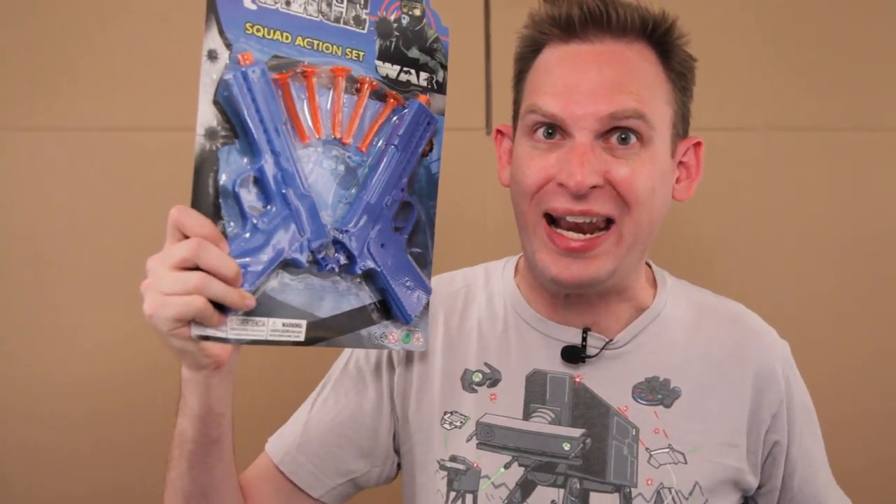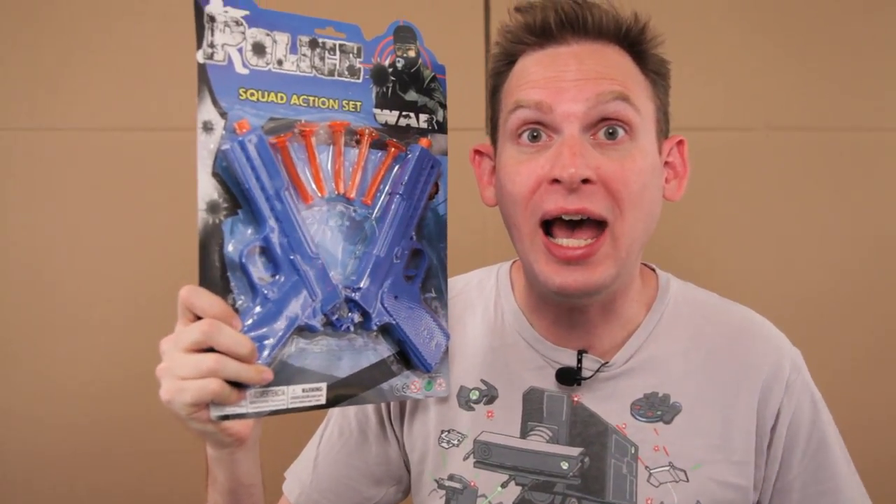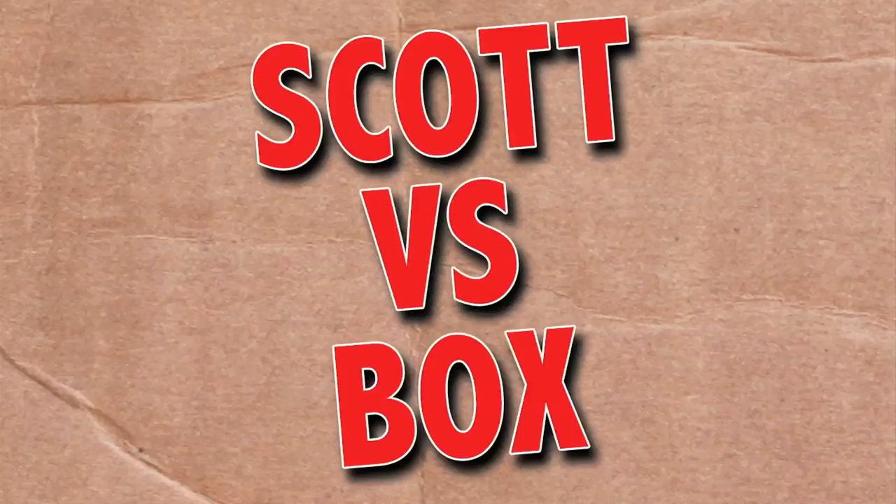On this episode of Scott vs Box, I open up the Police Squad action set. Alright, ready, action, set. Scott vs Box!